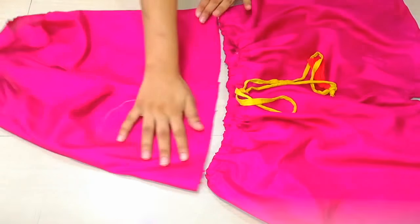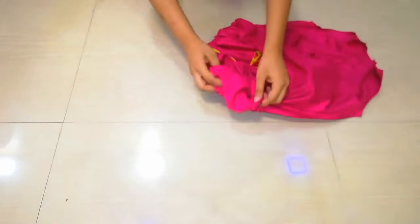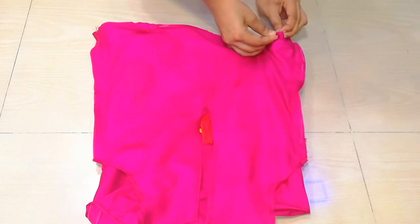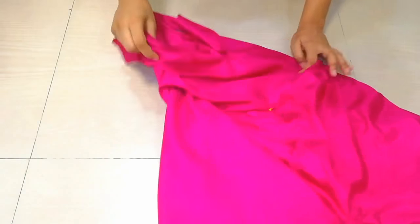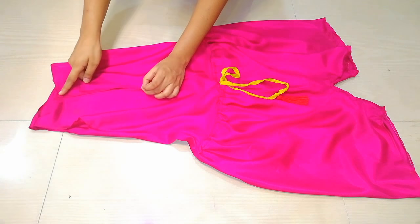We will carry our top and attach it to the shorts. I will attach it with pins, and then stitch it. Make sure you keep the rope inside the shirt. Here you can see — after stitching, my romper is ready.